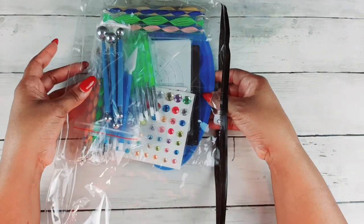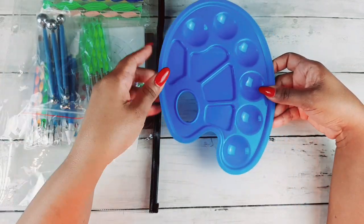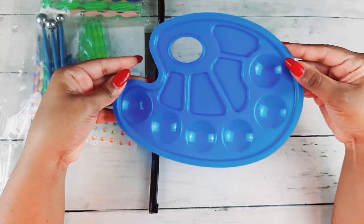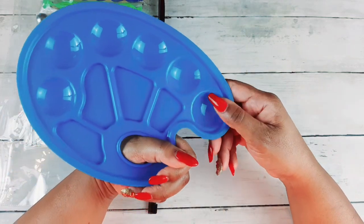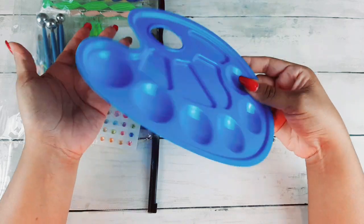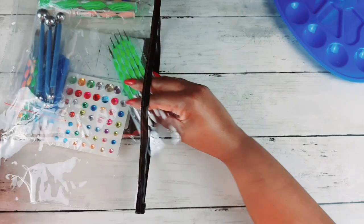It has this canvas art palette — a paint palette tray — nice size. You can hold it with your thumb and do your painting, mix colors. You know what you can use a paint palette for. But what I'm most excited about are these silicone items.